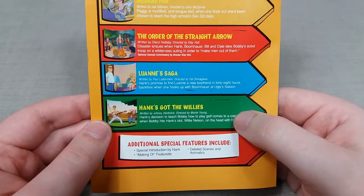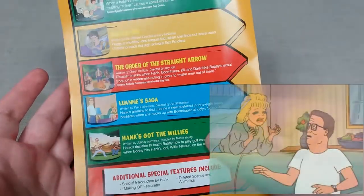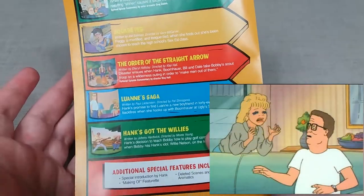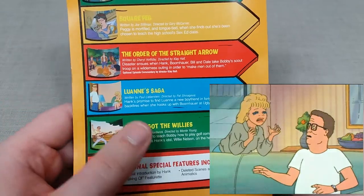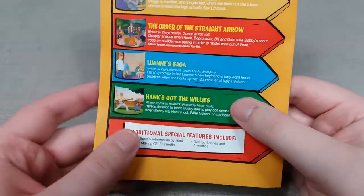Next up is Luan's Saga, where Luan is essentially between boyfriends as that kind of stereotyped character, and Hank takes it upon himself to try and find her a suitable new man, which obviously goes horribly wrong.